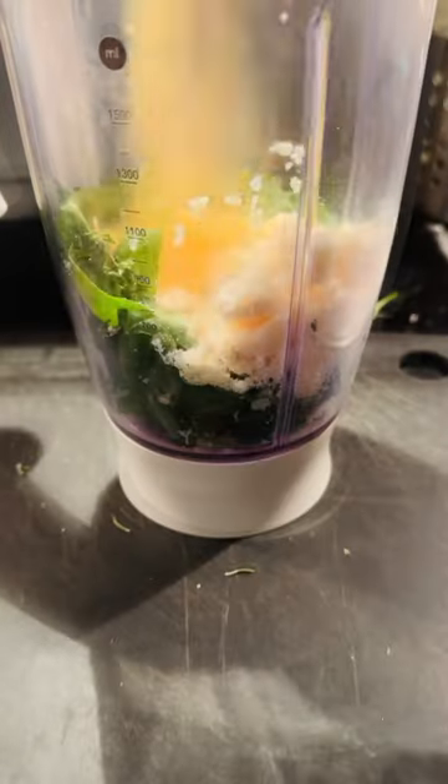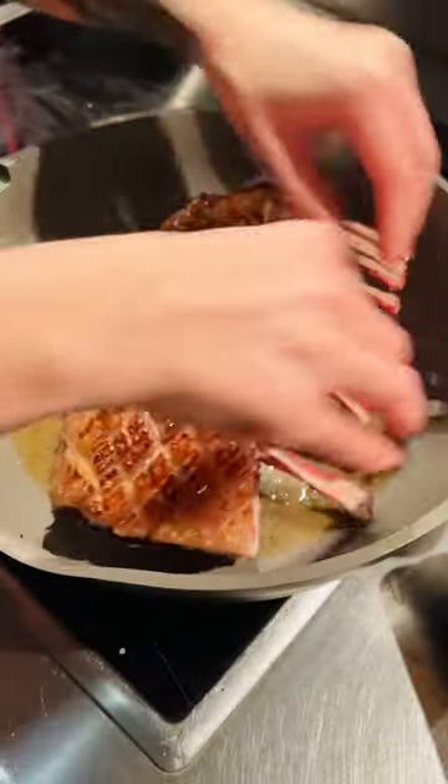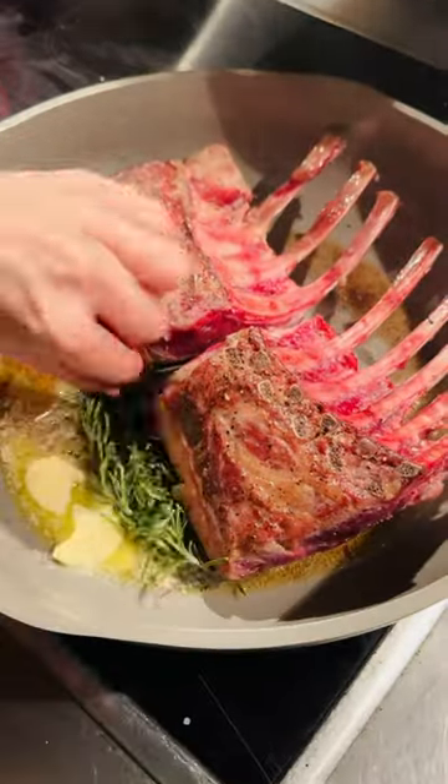Heat butter in a pan and place lamb fat side down. Press firmly and sear, then flip over and add garlic, rosemary and thyme and baste for two minutes until brown.